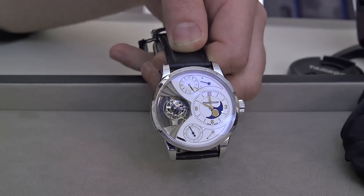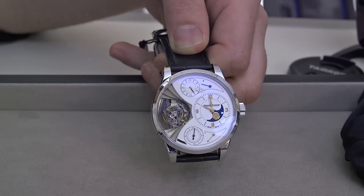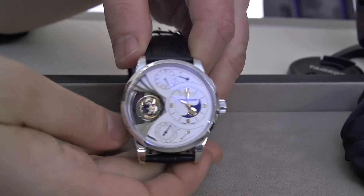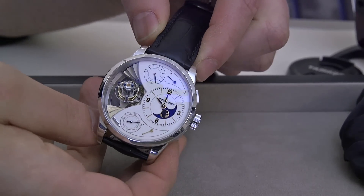Hey everyone, Ariel Lambs here with aBlogtoWatch at SIHS 2015 with Jaeger-LeCoultre, looking at the new Jaeger-LeCoultre Duomètre Sphérotourbillon Moon. This is a new version of the Sphérotourbillon that, in addition to having some aesthetic changes, now has a moon phase indicator integrated into the dial that tells the time.